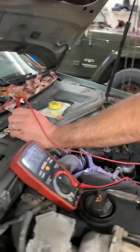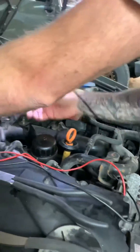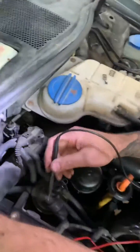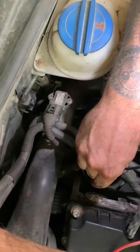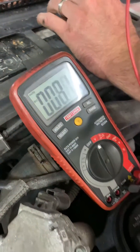Take your positive lead on your voltmeter set to the DC volt scale. Take your negative — after you've pulled the harness plugs off each glow plug, which obviously it's going to be hard to see — and you're going to touch the very tip of the glow plug with the negative lead. And you should be reading battery voltage there. That would be a known good plug.